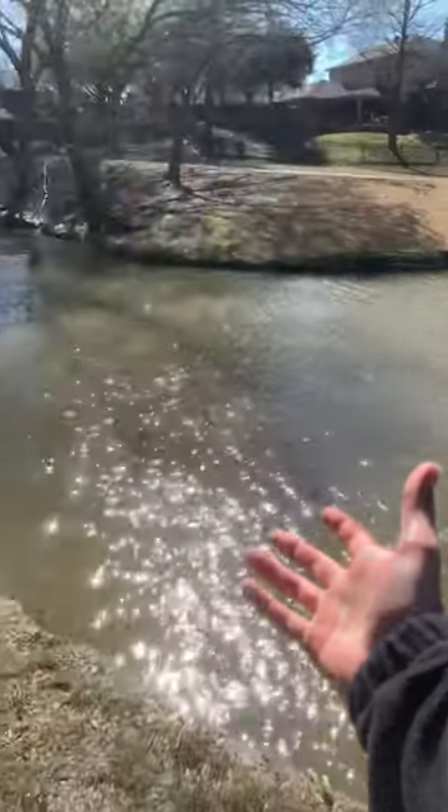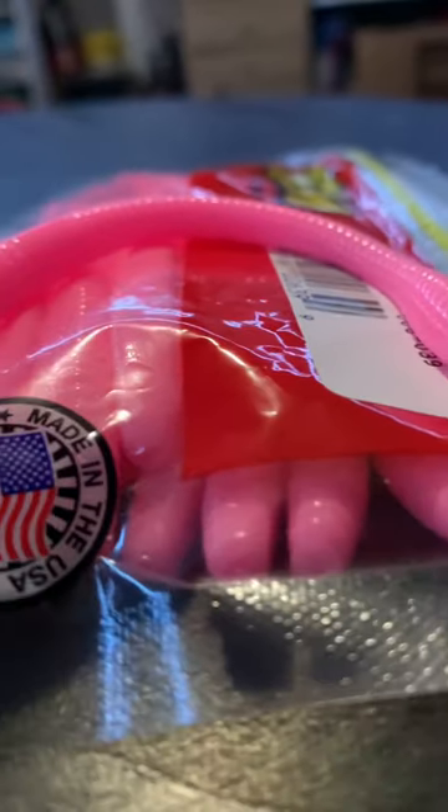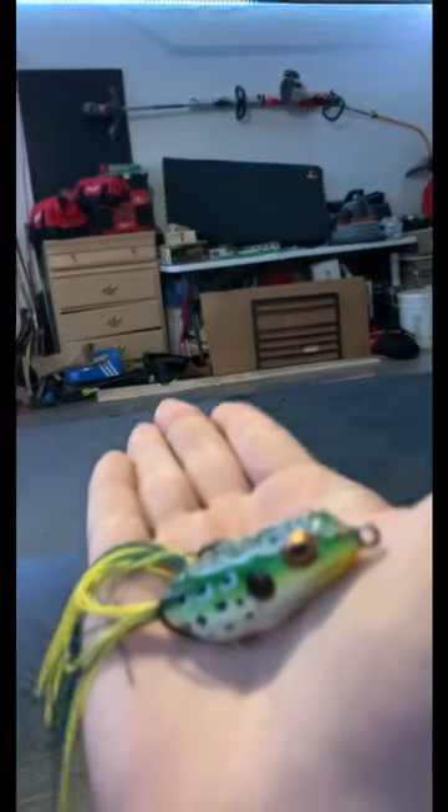But when it comes to fishing, there are many baits that should be thrown at certain times during the year that almost always guarantee a bite. For example, a floating trickworm, a deep diving crankbait, a jerkbait, or a frog.